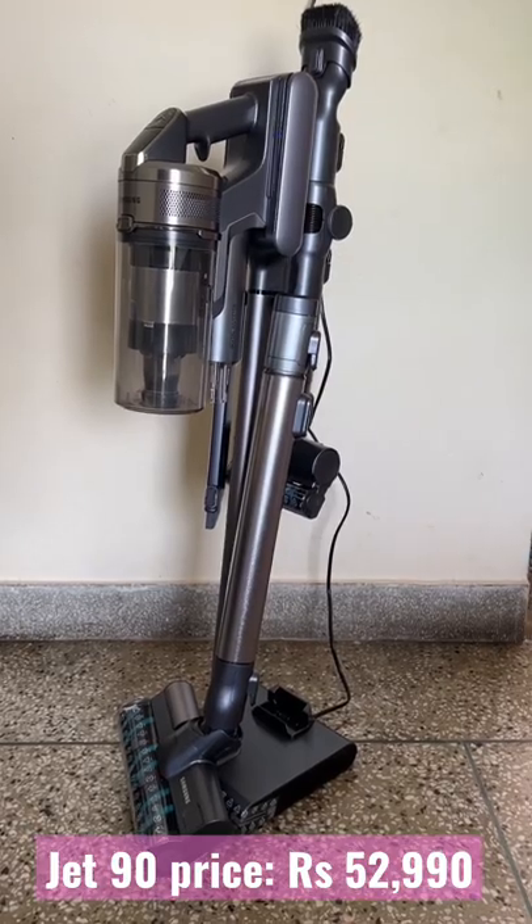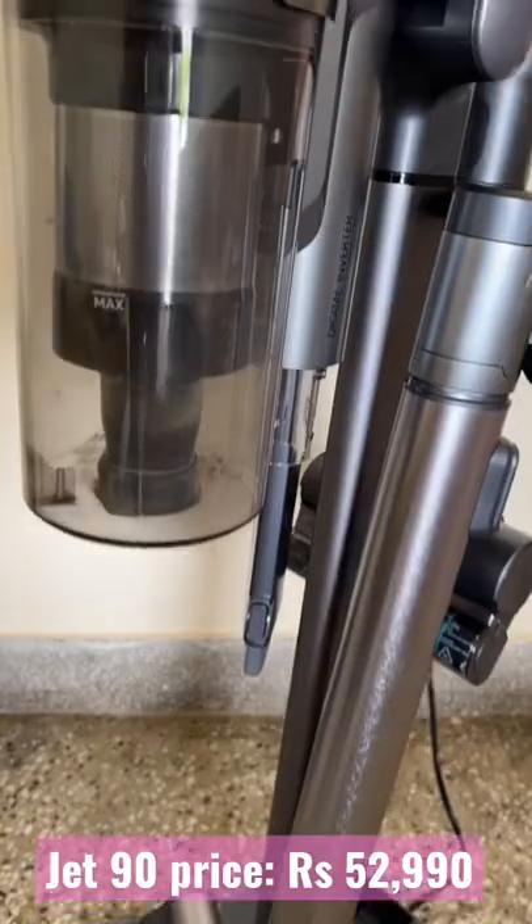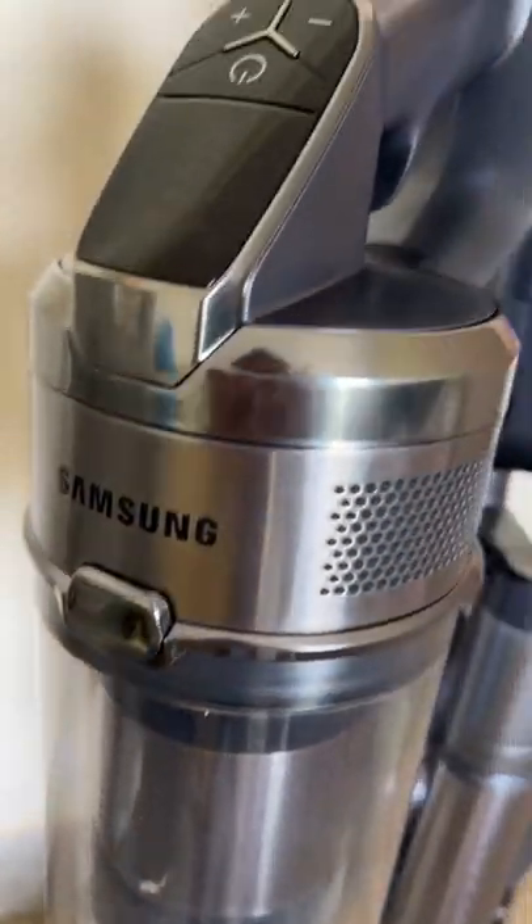This vacuum cleaner from Samsung comes with a lot of attachments, but the best part is there is a charging stand and you can fit all the attachments compactly into one unit.